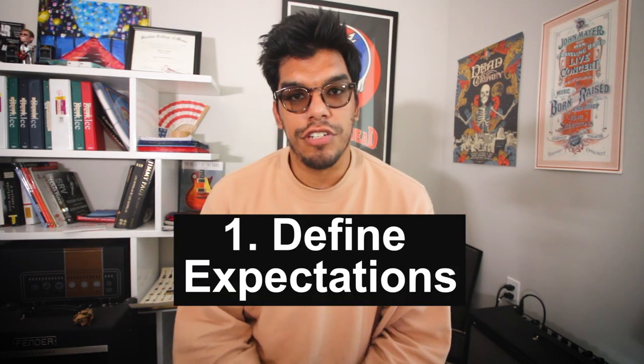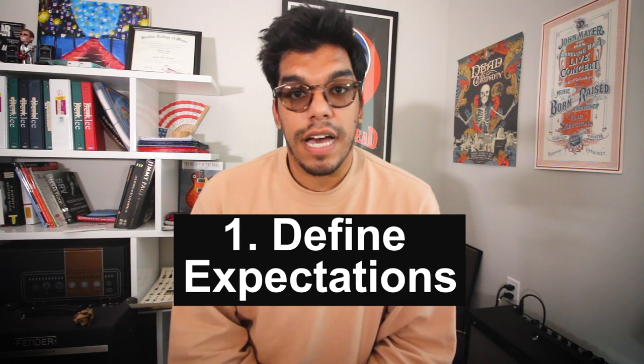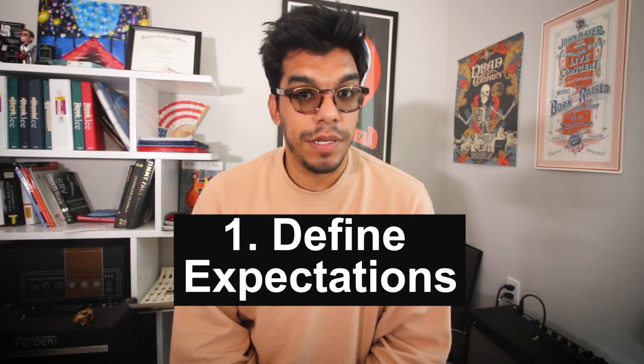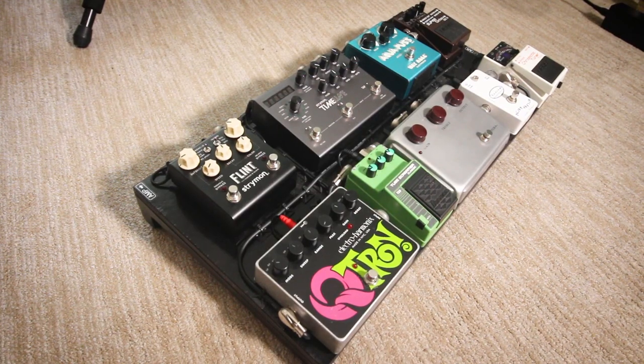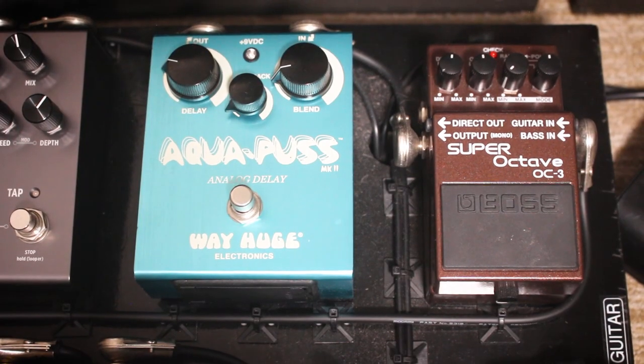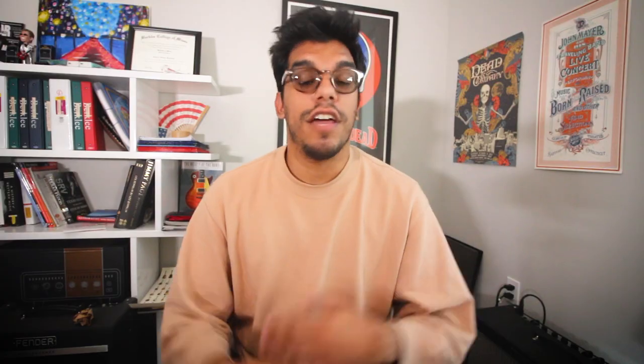Tip number one to help you build the perfect pedalboard is define what you're trying to achieve with this build. In my case, I play a lot of music with the Grateful Dead, so my pedalboard is built around that genre. I have a couple overdrive pedals, two effects in the Q-Tron and the octave pedal, two delays, and one reverb — nothing crazy, but all the essentials I need to achieve those tones. When building your perfect pedalboard, define what you're trying to achieve. You don't need 10,000 pedals and only use a couple of them. Make sure every pedal on there is there for a reason so no space is wasted.